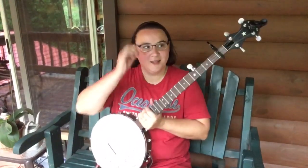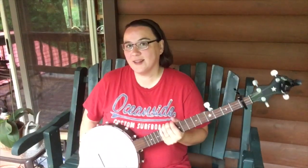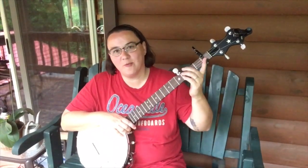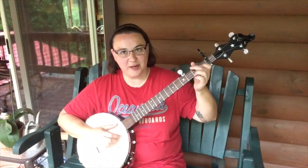Hey everybody. It is raining today, so I'm gonna try to get this recorded, but I don't know if it's gonna work or not. We're in standard G tuning and we're capo at one. And this is a beautiful song called Freight Train.